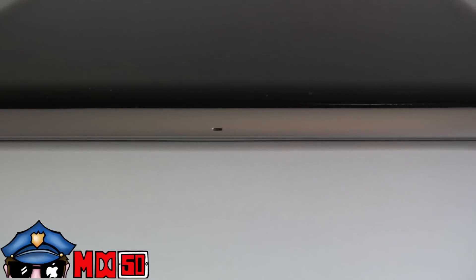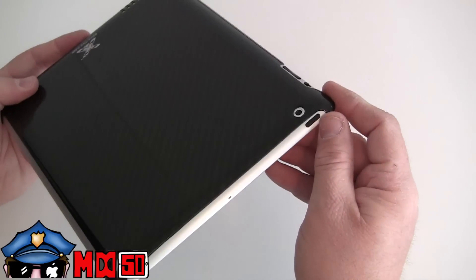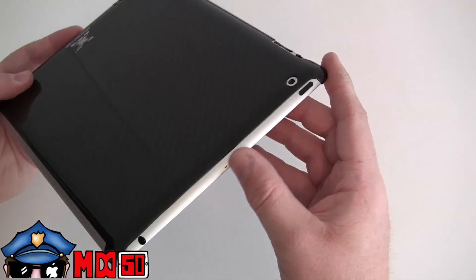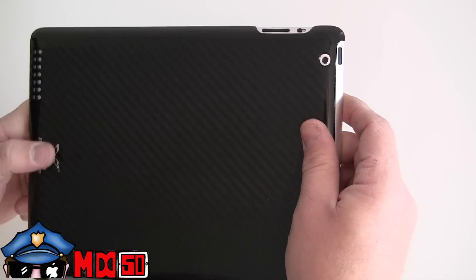Across the top you see it is wide open — that's for your 3G antenna. If you have the Wi-Fi only, no problem there. You have easy access to your sleep and wake, your external microphone, as well as your headphone jack. On the back there's a nice attractive cutout for the camera, so you have no blockages when using your camera with your iPad 2.